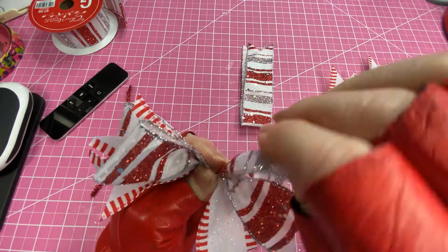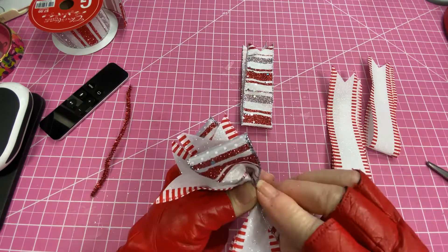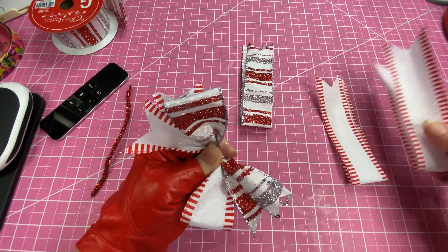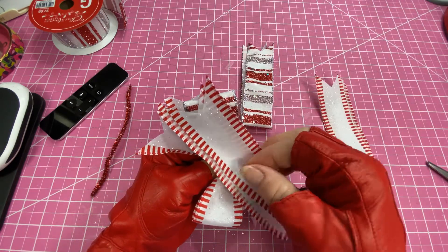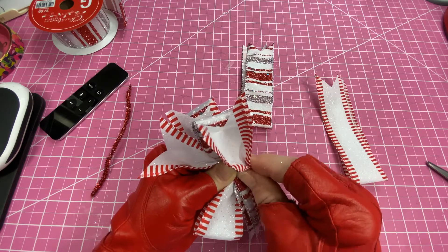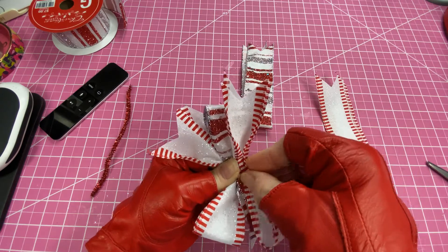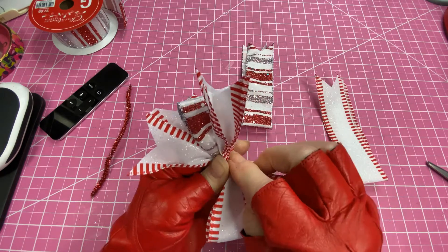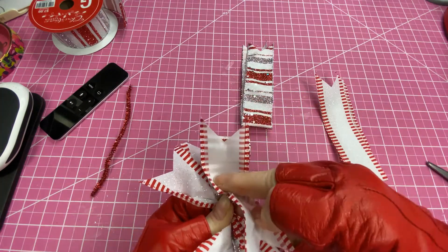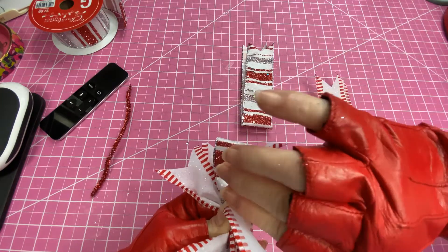So you've got the underside down and the top facing up. Now you're going to bring another one on top, scrunch it in the middle. Try to keep them fairly even — get it all scrunched in there. Come in on this underneath one and twist.